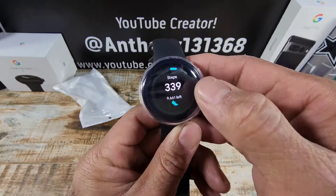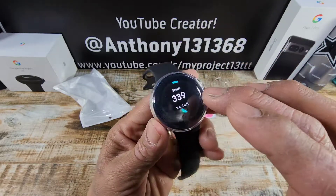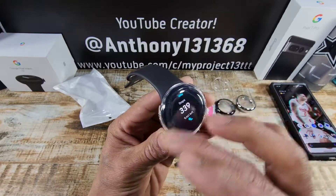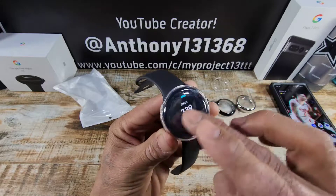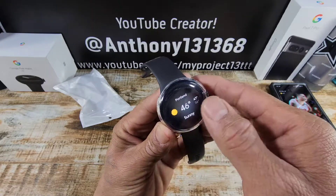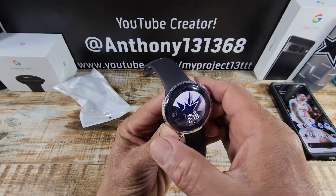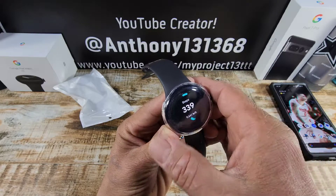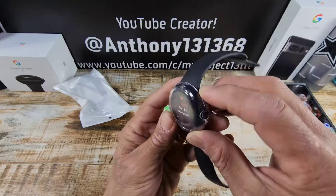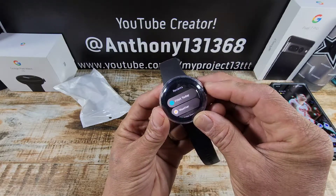Now remember, I have two protectors going on here — the one from Or Zero and the Cutie case here, which sounds so funny saying. I may have to take it off though. You just have to press a little bit harder with two protectors, so it should work just fine with one. Okay, nice — nice.